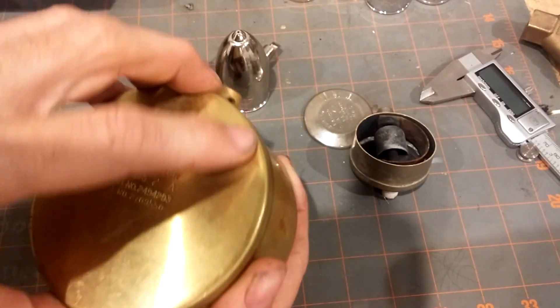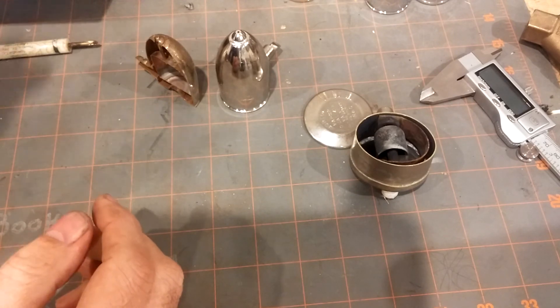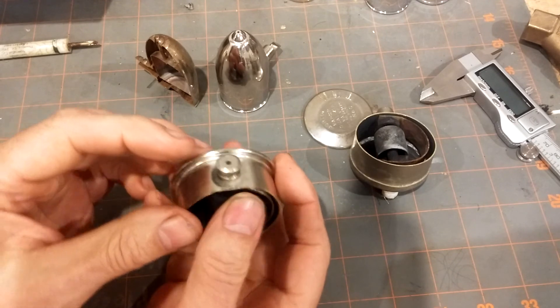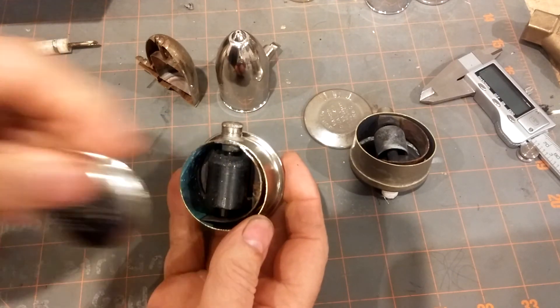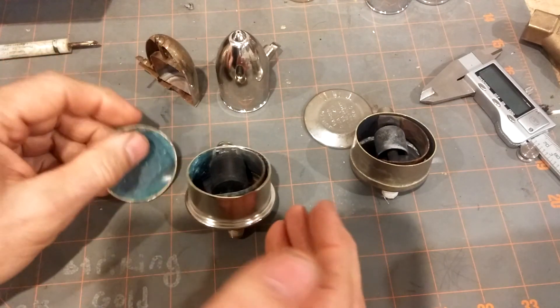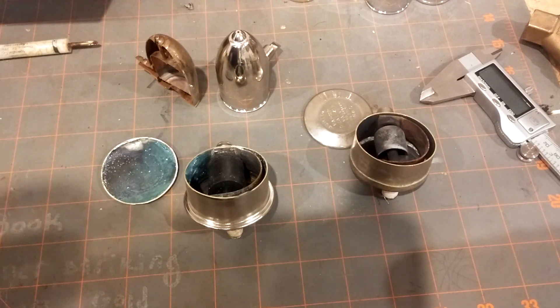So those are the major differences among the vents that I know of. I hope this video has helped you, and if you have any questions or comments, as always, please put them below. Thanks.